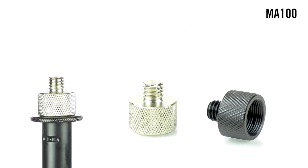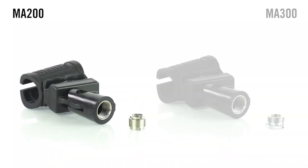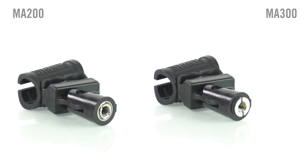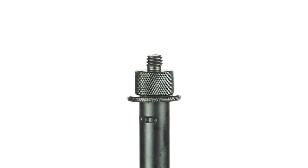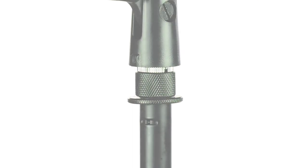The MA100 features 5/8-inch female threading and 3/8-inch male threading. Conversely, the MA200 and MA300 offer 5/8-inch male threading and 3/8-inch female threading. Whether you need to go up or down in size, one of these models will be your solution.